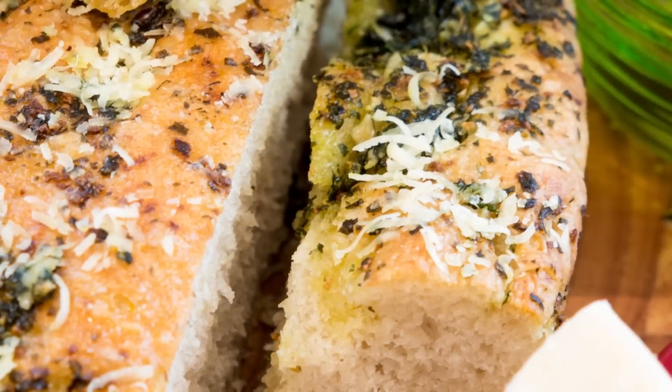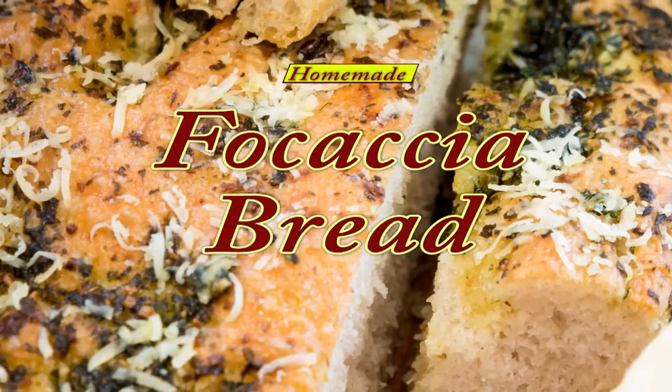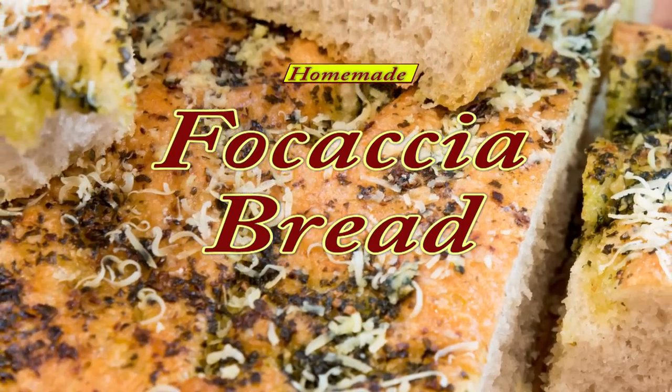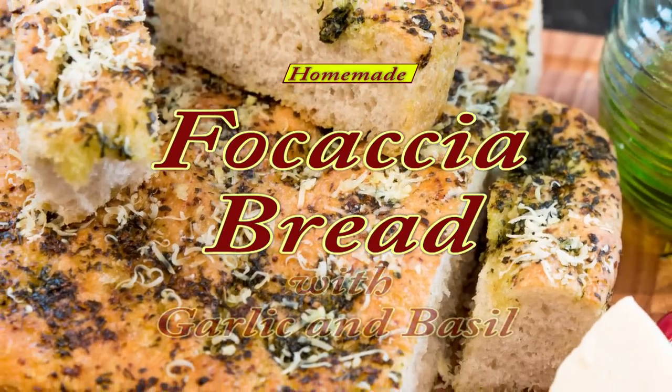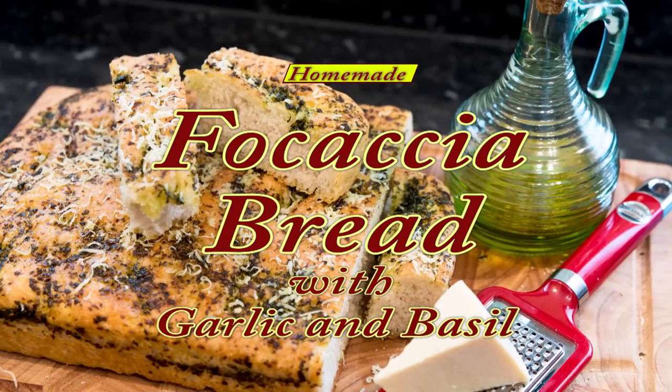Hello again, my name's John. I'm a retired cook from the northeast of England in the UK, and welcome to another one of my bread videos. In this recipe I'll be demonstrating how I make this simple but absolutely delicious garlic and basil focaccia bread.